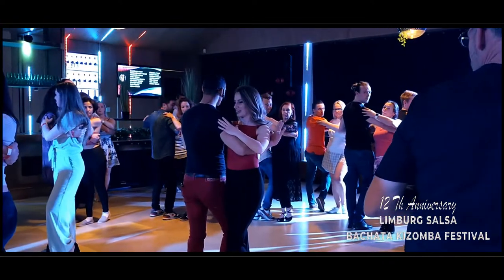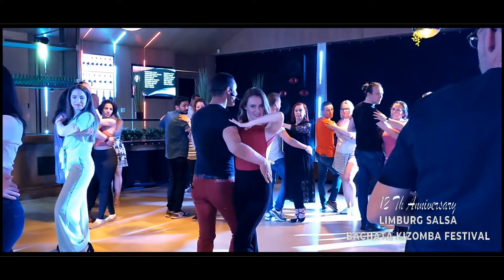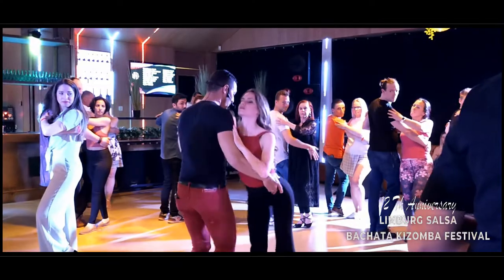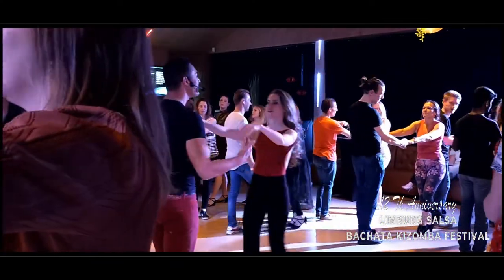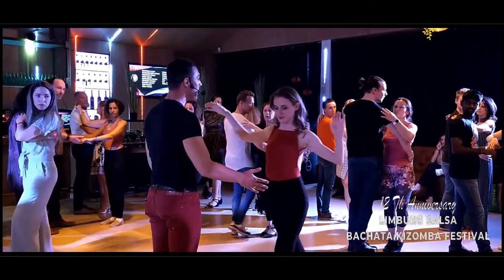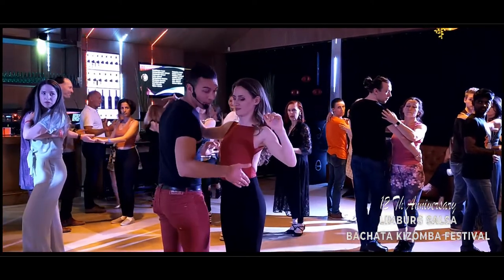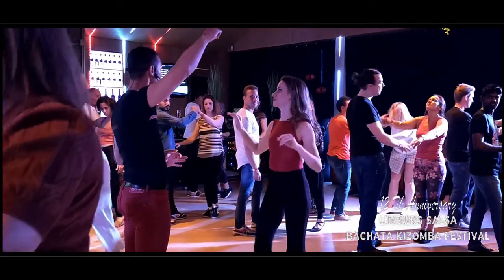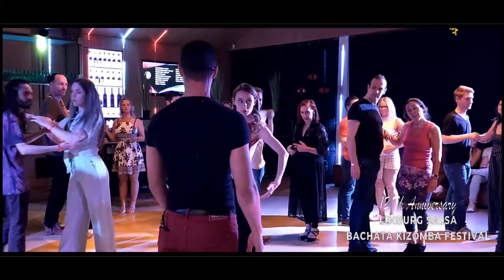Now men, move your right hand a little bit down on the ladies' hips. We have to push for leading. Ladies, just walk back. You receive the leading here from the hips.